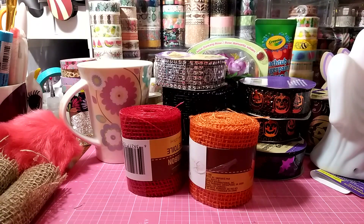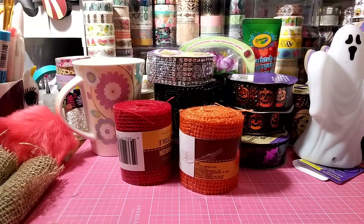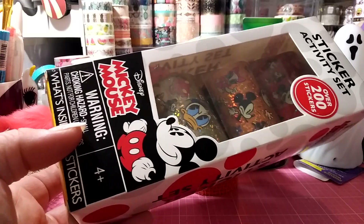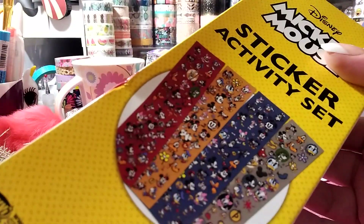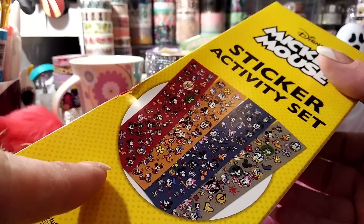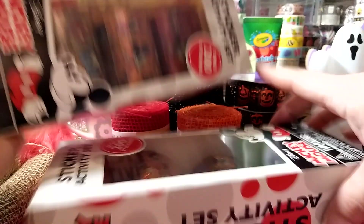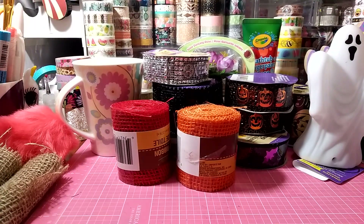I did some repurchases too. I have lots of Dollar Trees in my area — eight or nine. I bought these earlier this week: sticker rolls with Minions, Minnie Mouse, princesses, and Mickey Mouse. They look kind of vintage and the stickers are super cute. These were gone at every Dollar Tree, but the one I went to yesterday had the Mickey Mouse one, so I grabbed two more.